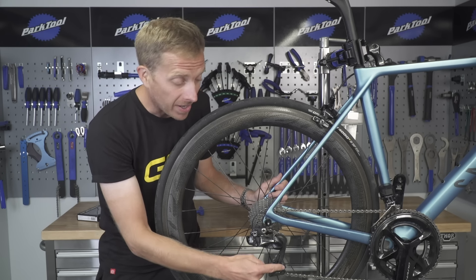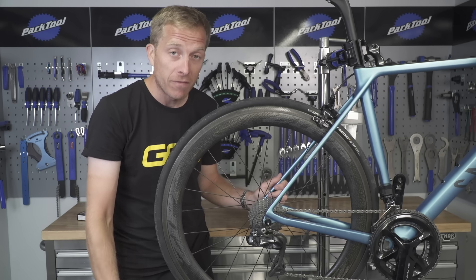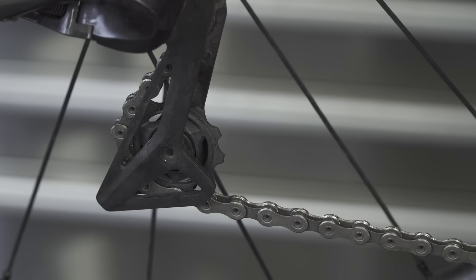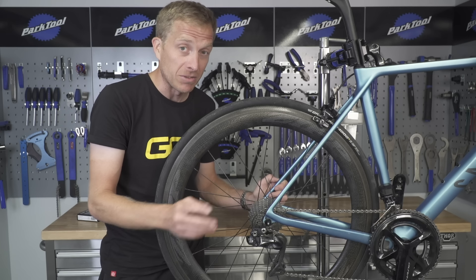How do we know when to replace those little jockey wheels? Well, firstly, have a look at the teeth. If they're worn away, then they certainly need replacing, as well as if they are sharp like shark's teeth, because that means they're well on their way out and the chain could risk not engaging perfectly.